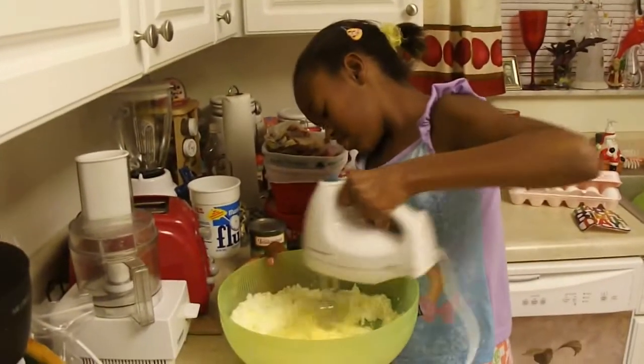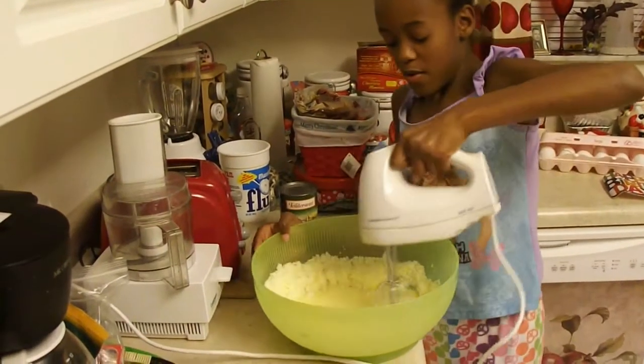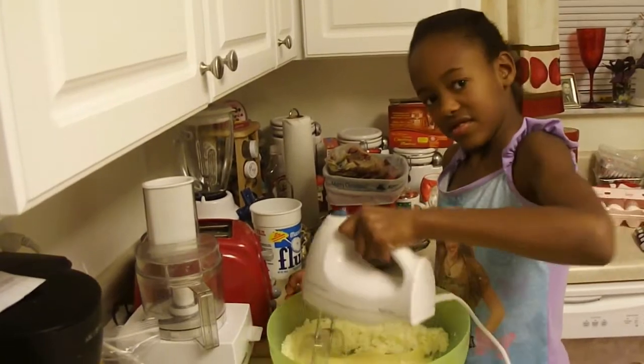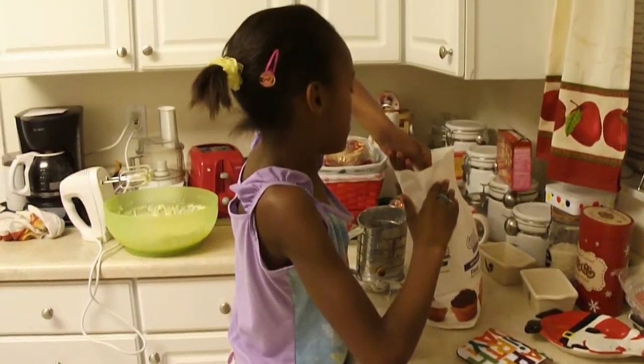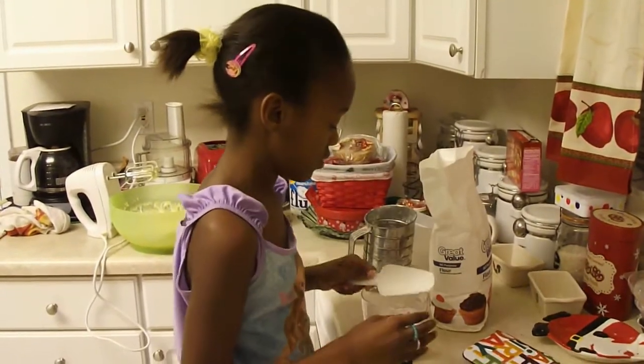Alright, Leslie's mixing in her two eggs to her cream butter and sugar. Now Leslie's measuring three cups of flour and she's going to put that in the sifter so she can mix all her dry ingredients together.